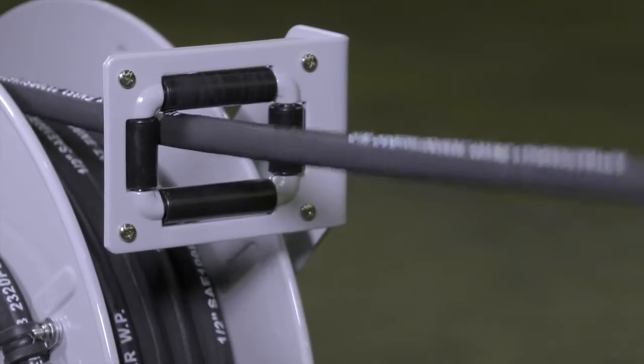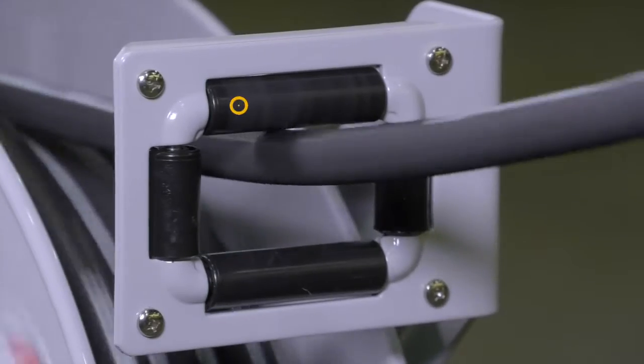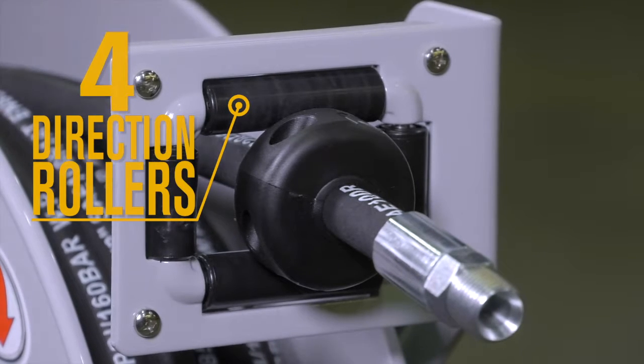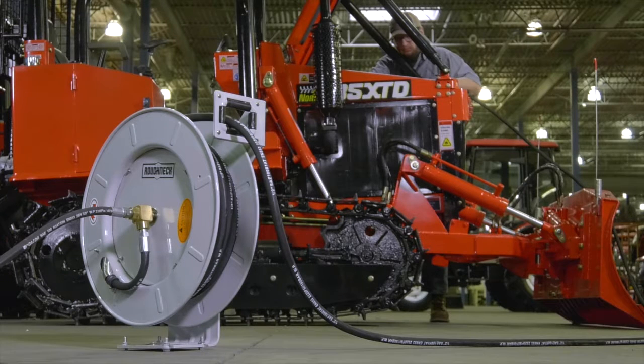Effortlessly re-spool the hose with the easy one-touch hose rewind. Prevent wear and abrasion with the four-direction non-snag rollers. And get long lasting work life from the extra strong reinforced steel flange and durable steel construction with powder coat finish.